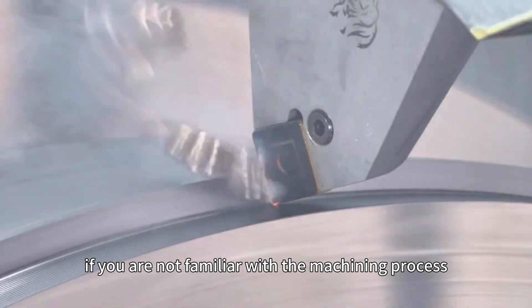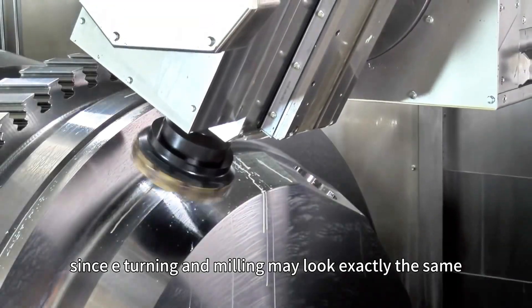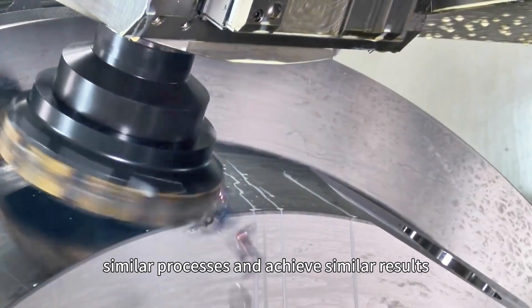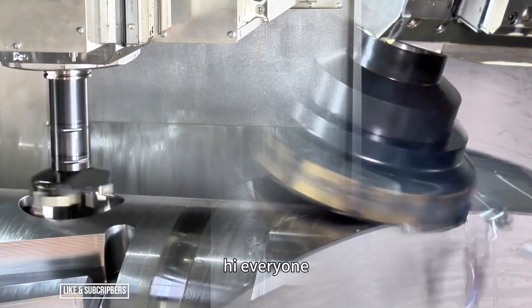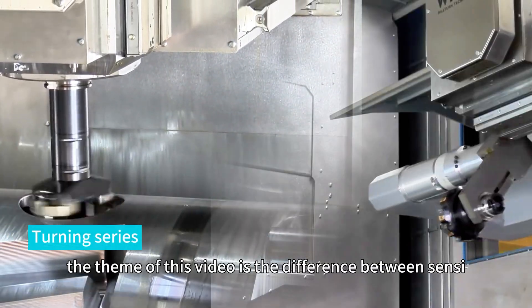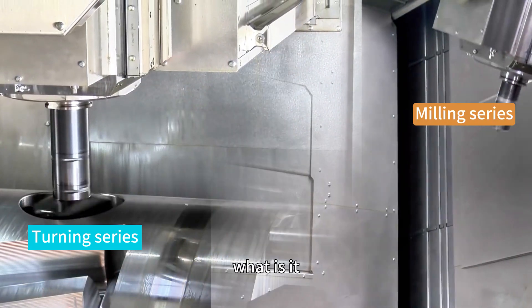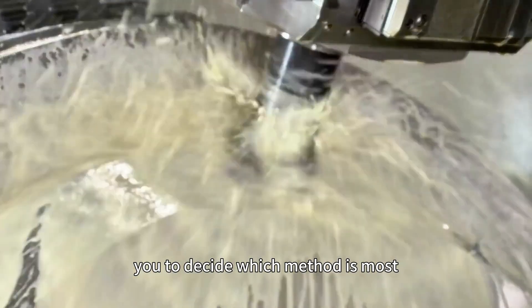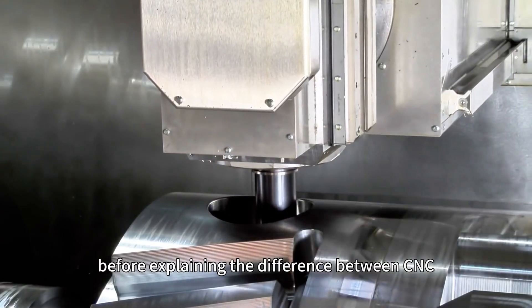If you are not familiar with the machining process, CNC turning and milling may look exactly the same — after all, they appear to be very similar processes and achieve similar results. The theme of this video is the difference between CNC turning and milling. Understanding these will enable you to decide which method is most suitable for your project requirements, and it may save you a lot of time and money.